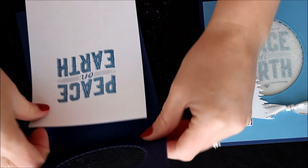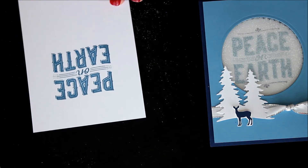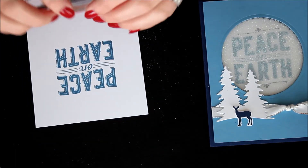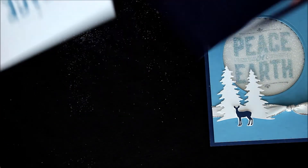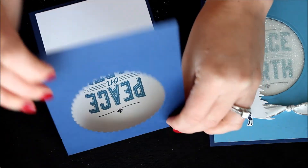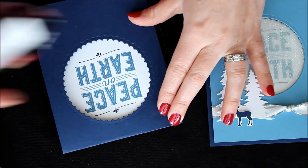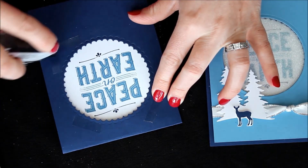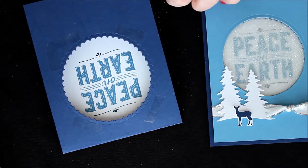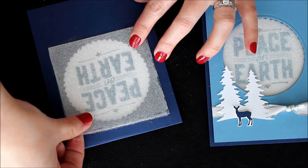Now of course we can pull it back out and finish with those little squiggles — I didn't adhere it down first just in case I made a boo boo. So now we can adhere that to the inside. And for the front, we'll simply just take some Snail adhesive and add it all along the edge, as well as placing our glitter piece over that hole.